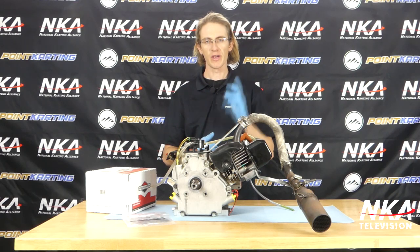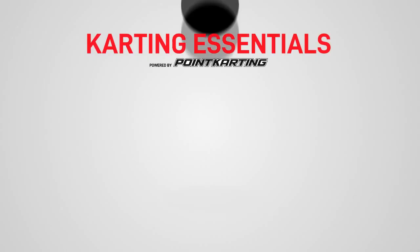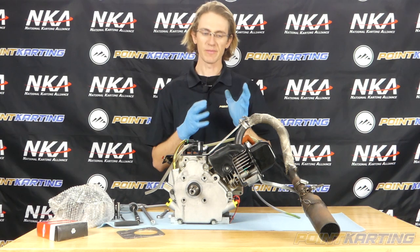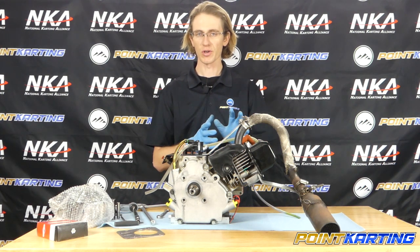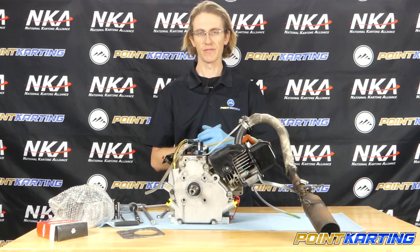Welcome back to PointCarding.com and NKA's Karting Essentials. I'm Eric Gunderson, and today we're going to walk through how to replace the head gasket and the cylinder head assembly on this Briggs & Stratton 206 racing engine. We've decided to remove the cylinder head and replace it as we have some issues with the valve guides in it.